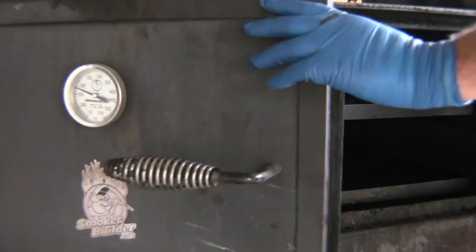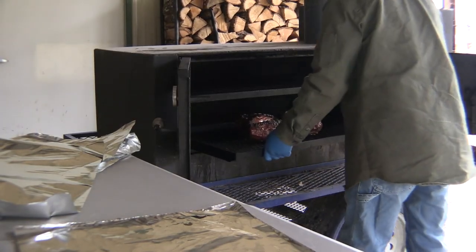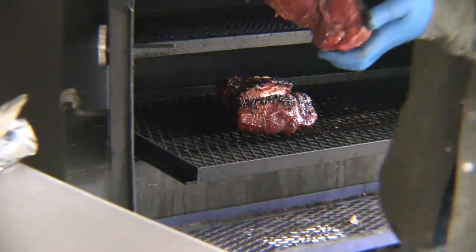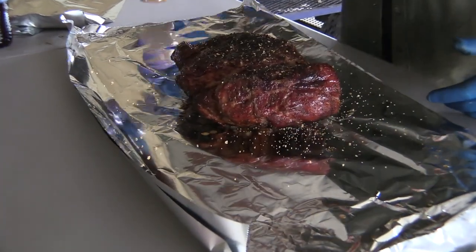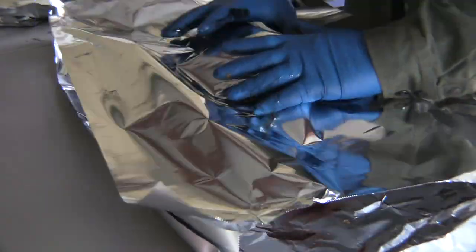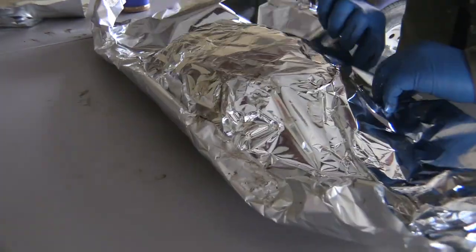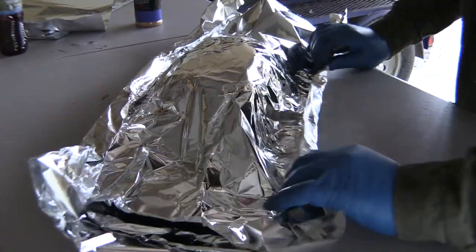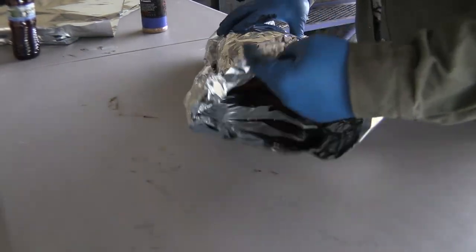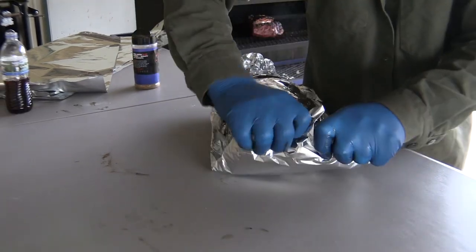Then shut the doors and get our thermometer. We check temp and we're at 160 internal temp. Now we're going to wrap these things up. I like to put two layers of foil down, put some SPG on there, then I put one layer on top and roll the edges — make a little boat. Once I get that boat made, I'm going to turn it around, fold up one end, roll it up, flip her around, and then pour our juice in the open end. We're using a Diet Dr. Pepper for the sugar content, cut with a little bit of water today.